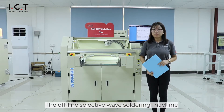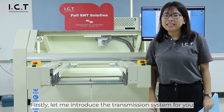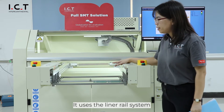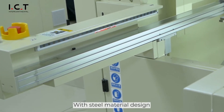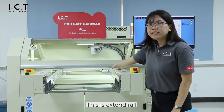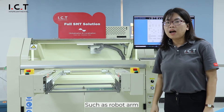The Offline Selective Wave Soldering Machine is transformed from the standard model. Let me introduce the transport system. It uses a linear rail system with dual interior design, horizontal level. This extended rail can match with other machine systems such as a robot arm.